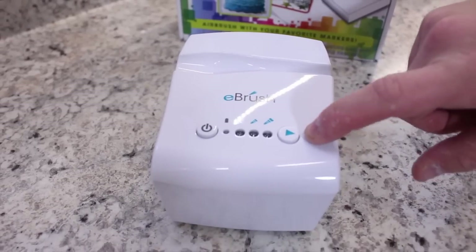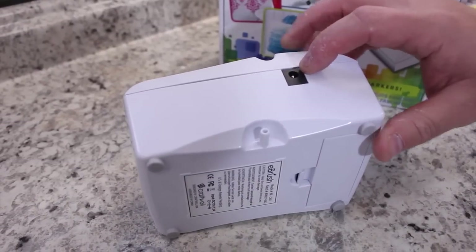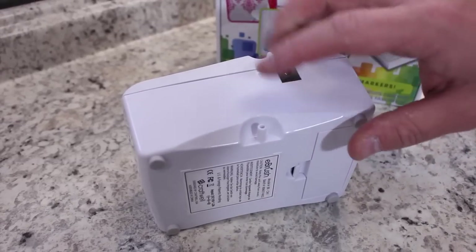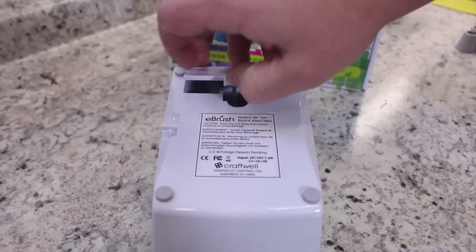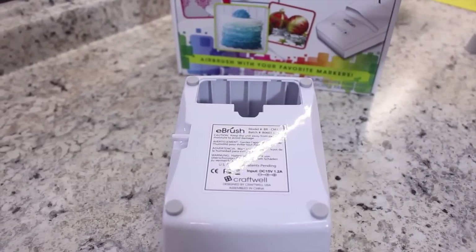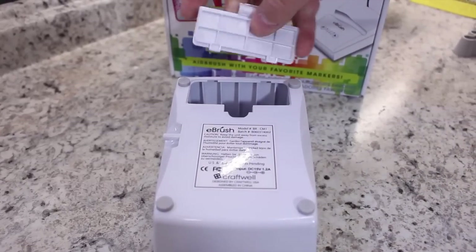On the side, you have a port for your AC adapter and a spout for the tubing. This tubing will run from the compressor to the actual handgun. On the back, you have a battery compartment. Now, the battery compartment does not come in this box — it's an additional purchase. However, if you're taking this to crops and places where you don't have an outlet, it might be worth the purchase.